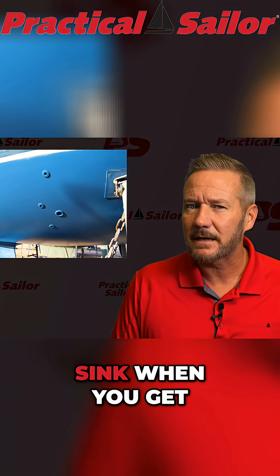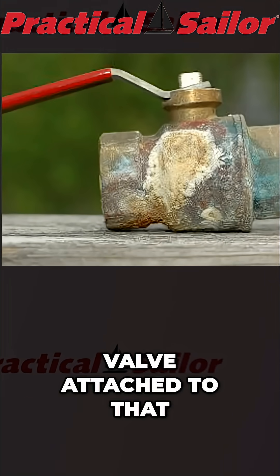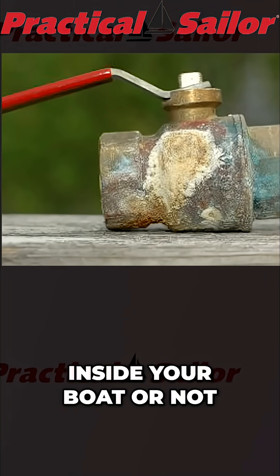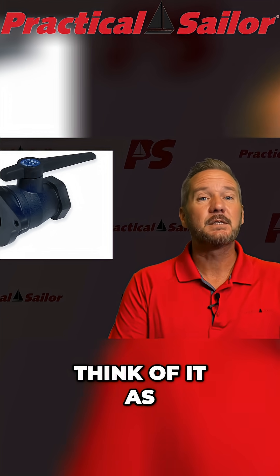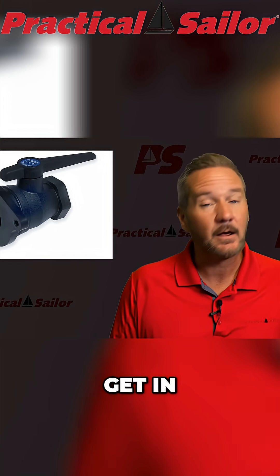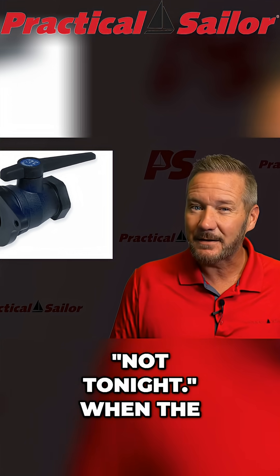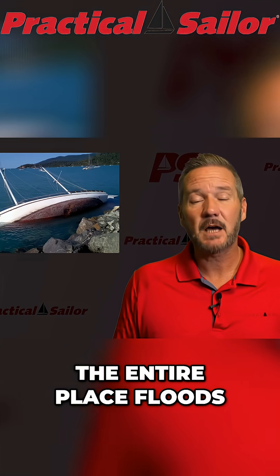A seacock is the valve attached to that hull that decides whether the ocean is loud inside your boat or not. Think of it as the bouncer at the nightclub. The sea is the drunk guy trying to get in, and the seacock is the beefy bloke at the door saying, not tonight. When the bouncer quits, the entire place floods.